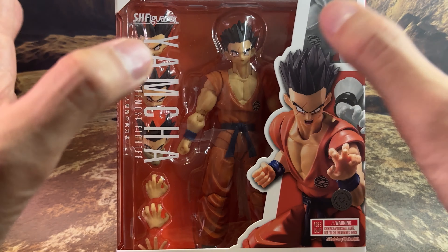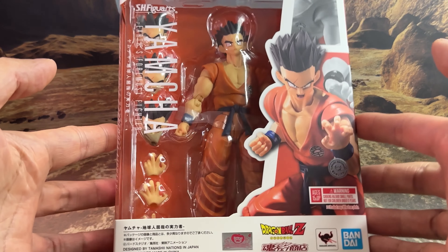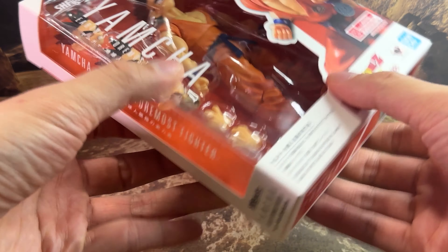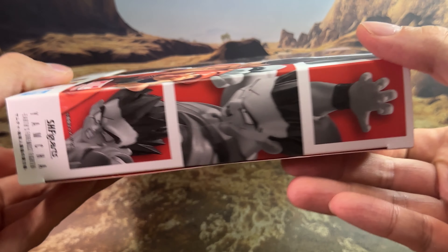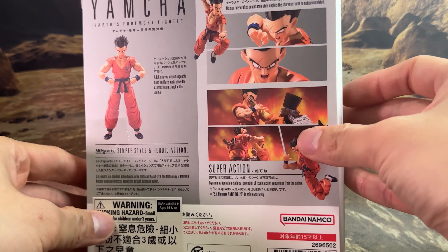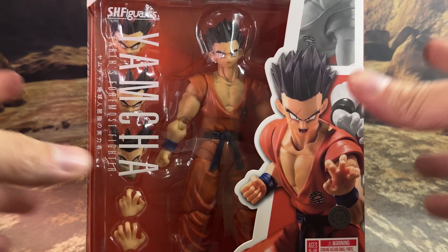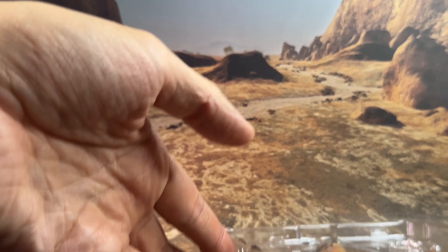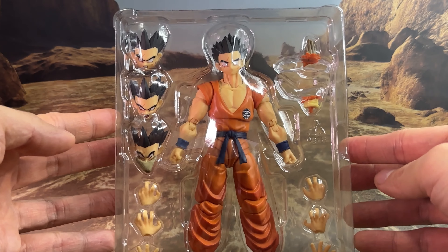Looking at the packaging, nothing really new if you're used to collecting the SHF line. Really well presented once again, a really clean look. Here's a shot of the sides, the bottom and top, and the back with the figure in different poses. We have the instruction manual on the side, and here is a look at the Yamcha figure with the accessories inside the packaging.